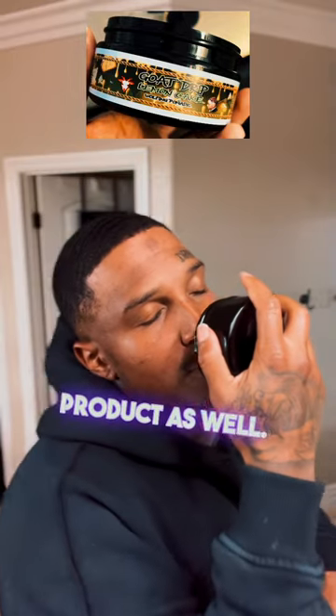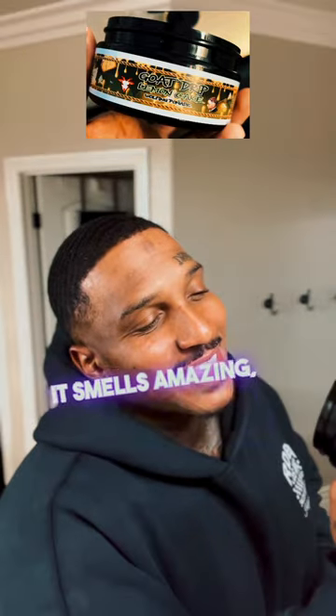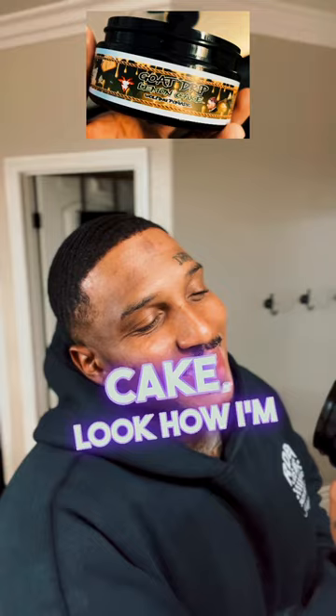You're going to get great moisturizing properties, great dandruff-relieving properties — it deletes dandruff. Anti-inflammatory, which prevents itching and drying. When you get itchy, dry skin and scalp, that's what makes your hair flake and creates dandruff — so we're deleting that with this product. And it smells amazing, I'm telling you. Lemon Cake — look how I'm looking.